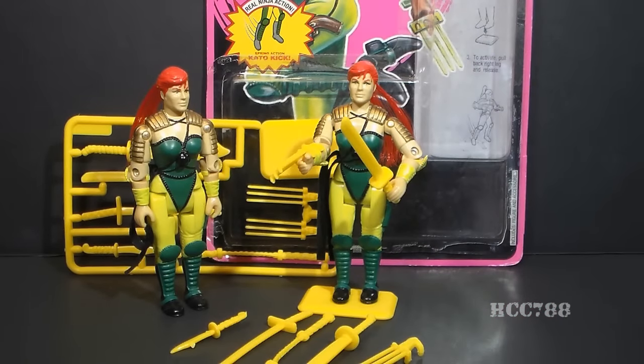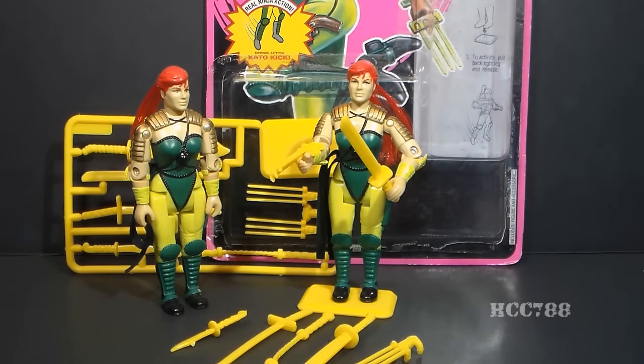This is Ninja Force Scarlet, the second version of Scarlet from 1993. This figure was only available in 1993 — it was not reissued in 1994 — and we do have a variant to look at. Incidentally, 1993 was the penultimate year for the Real American Hero line; the line was discontinued after 1994. In 1994 there was no replacement for Scarlet, but we did get Shadow Ninjas, which were translucent versions of Ninja Force figures. So they took bad figures and made them look even more stupid.